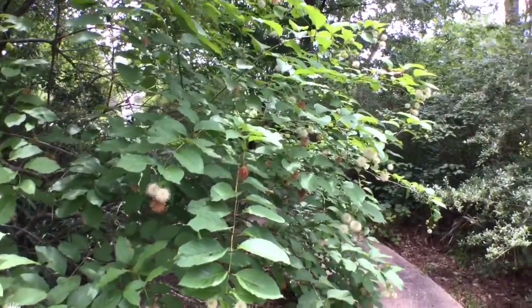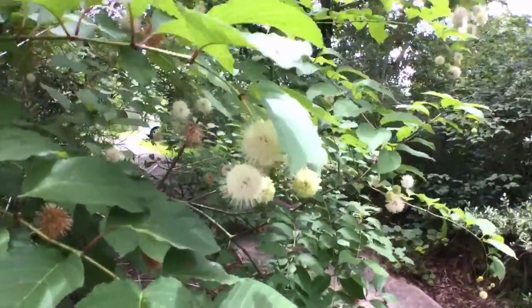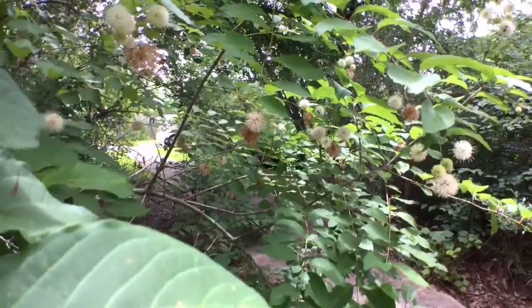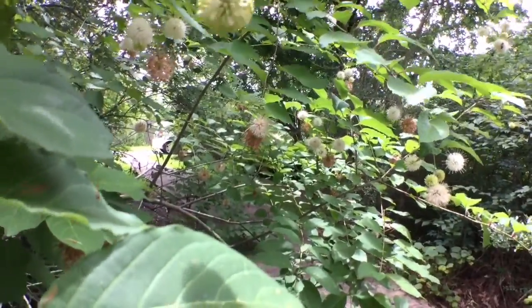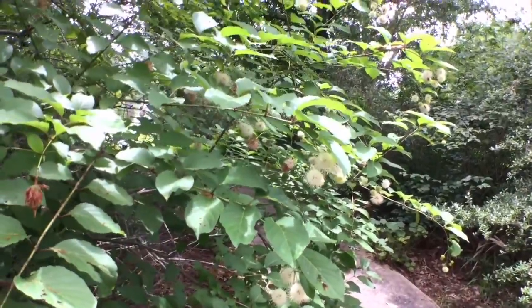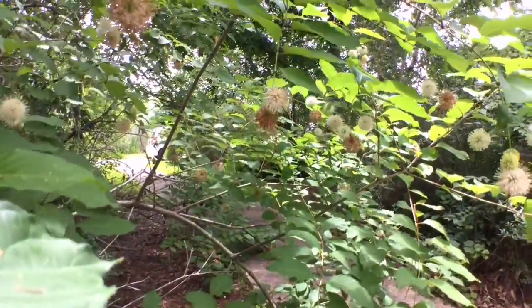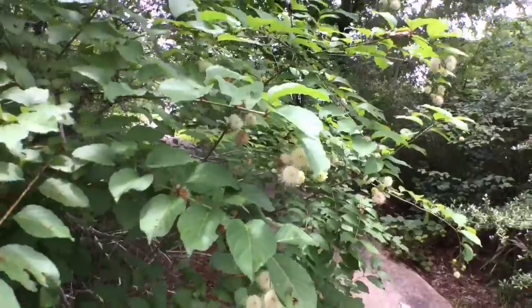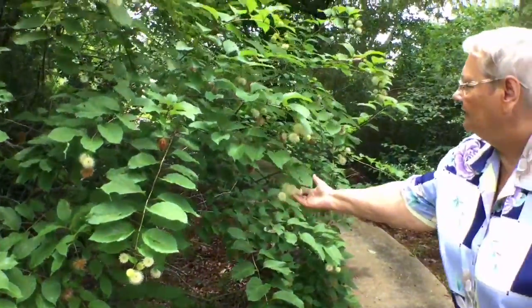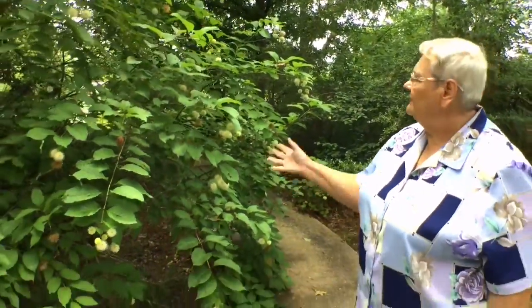A hummingbird moth! I've never seen such a thing. Wow — I've seen them in the hill country, I've heard of them, but I've never seen one. If you just look at them quickly, you think it's a hummingbird. He's got white stripes on his back. Button bushes seem to have a lot of nectar. They just bloom this one time of the year. Then in the fall, these little balls will ripen into little brown nutlets. About 25 species of birds like them, especially ducks, because this can grow in standing water.